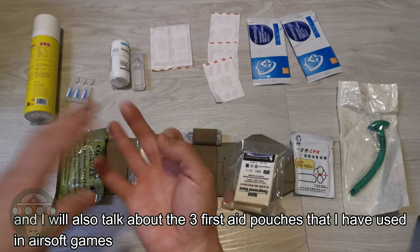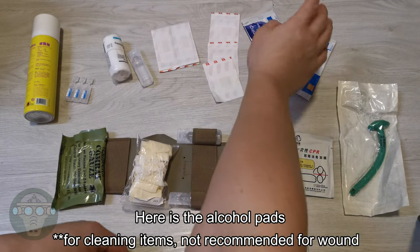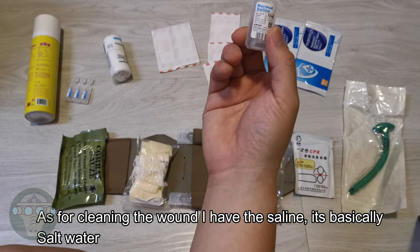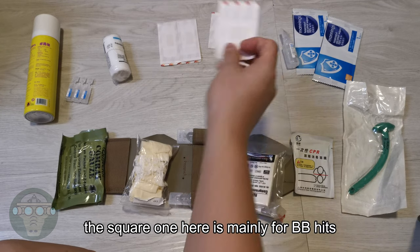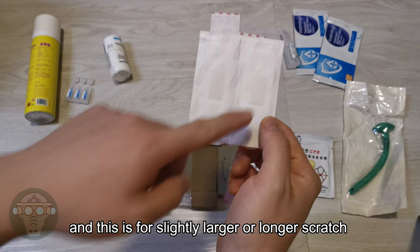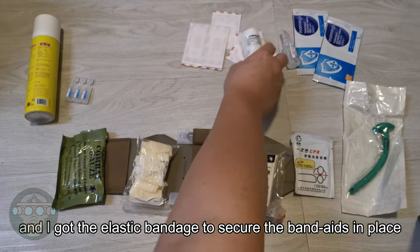I also talk about three first aid pouches that I have used in airsoft games. For basic injuries, I have the first aid items here. There's the alcohol pack for cleaning wounds, and I also have the saline — basically salt water. I've got some band-aids: the square one is meant for BB hits, and the longer one is for slightly larger or longer scratches. I also have an elastic bandage for securing the band-aids in place.